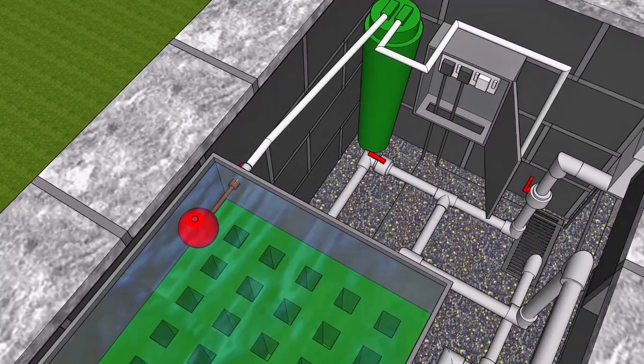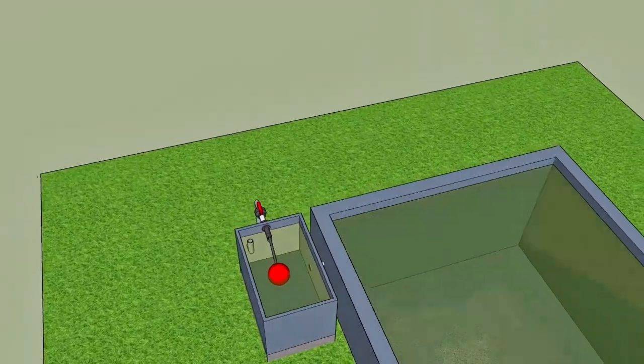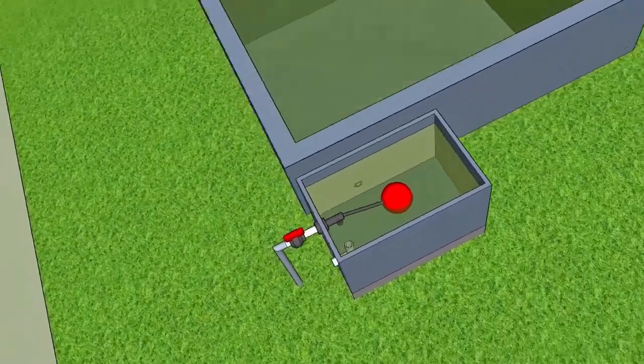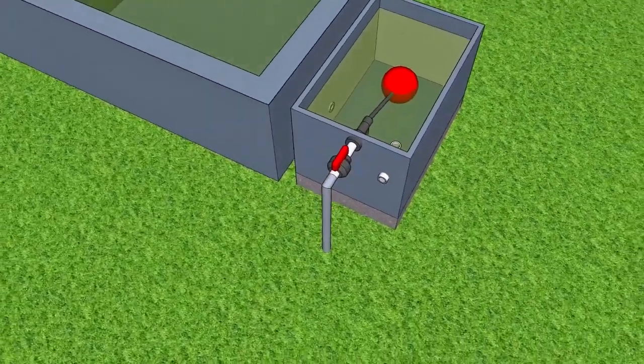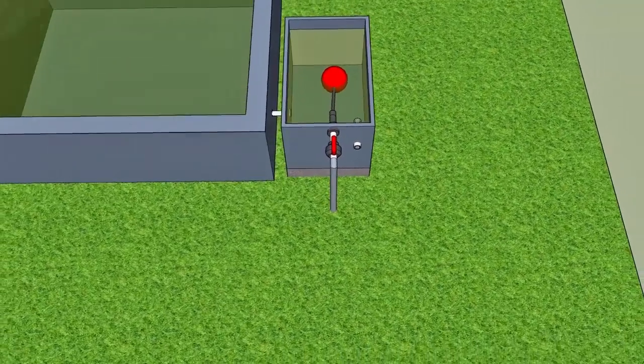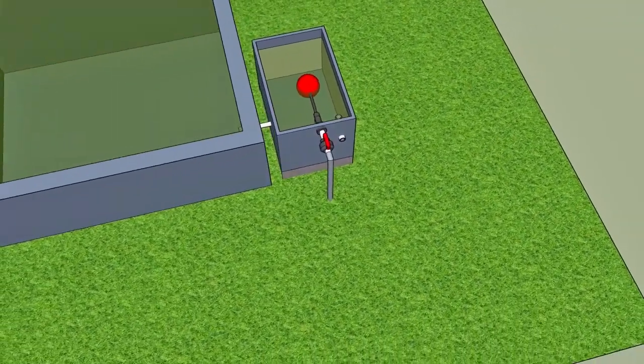The third option would be my preferred option. Install it in a chamber at the side of the pond, which will serve as a balance tank. I would recommend that an isolation valve is used before the ballcock for occasions when you want to disable the system.